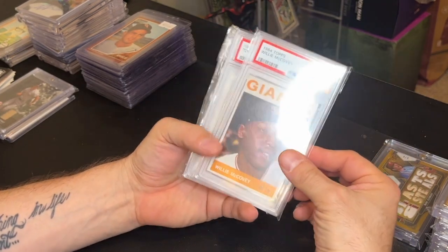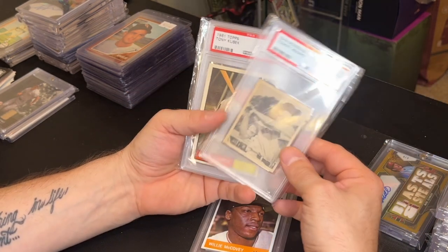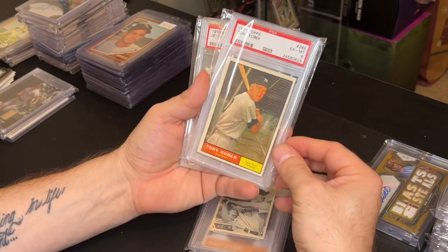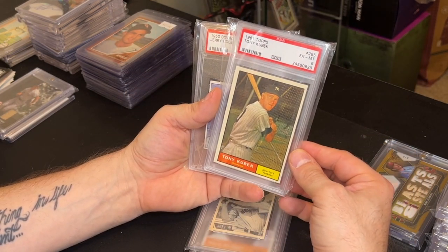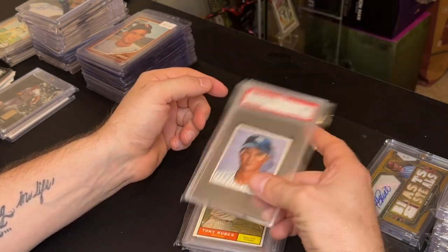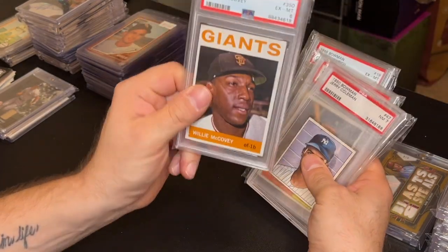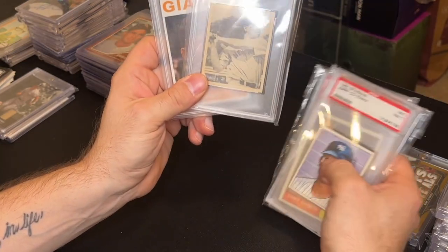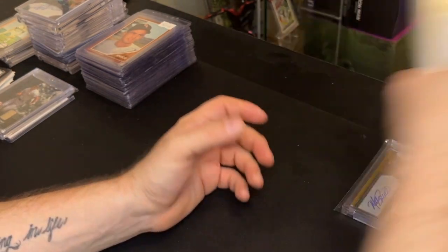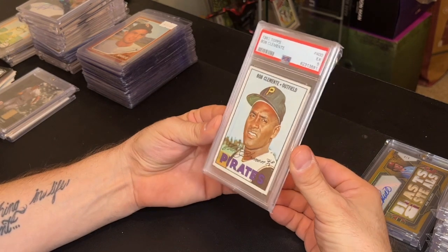I picked up this vintage lot for 100 bucks and I think it was a really good deal: a Willie McCovey PSA 6 from 1964, a Tommy Henrich 1948 Bowman PSA 6, a Tony Kubek 1961 PSA 6, and a Jerry Coleman 1950 Bowman PSA 7. All of this for 100 bucks — I think I can get 60 bucks for the Henrich alone, and the McCovey has to be at least 60 to 75, so the rest is all good.